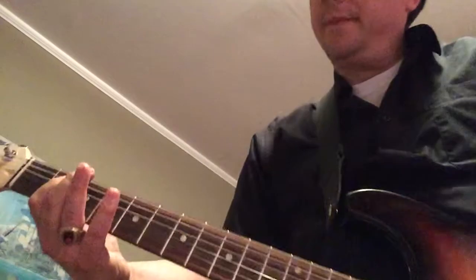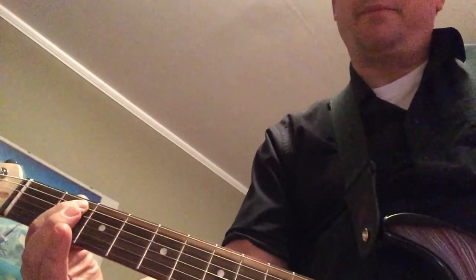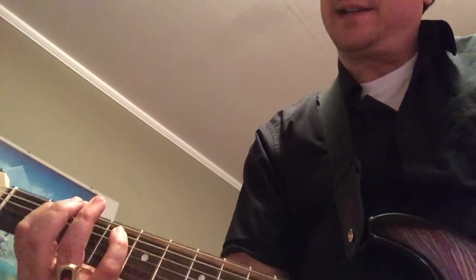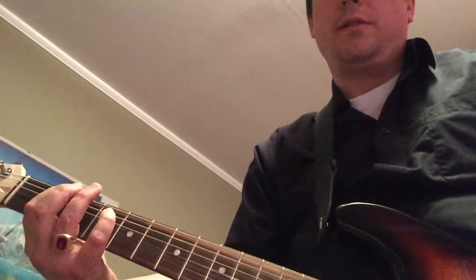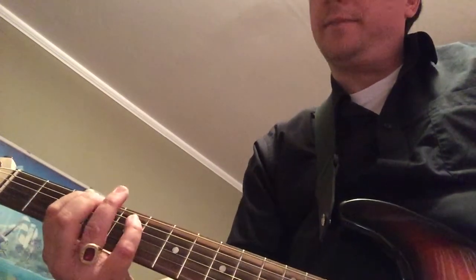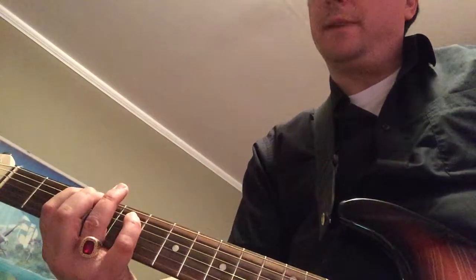And then just pick your finger up, off the string, and then you've got your rock fingers again. Get your pinky over at that second string, fourth fret. Let's slide it up — third fret, fifth fret. Got that?